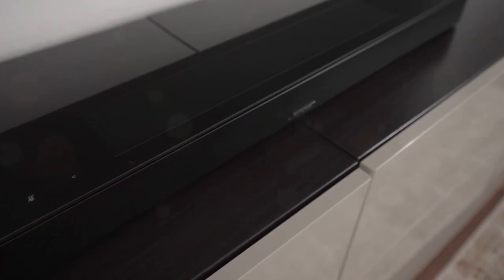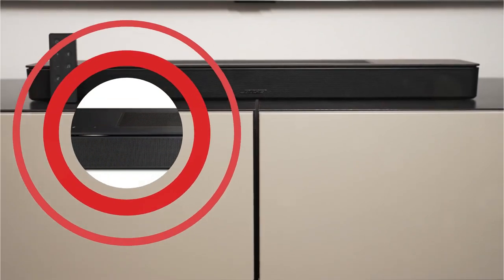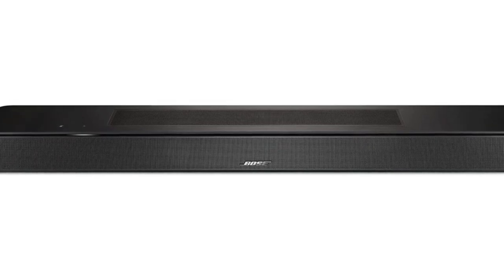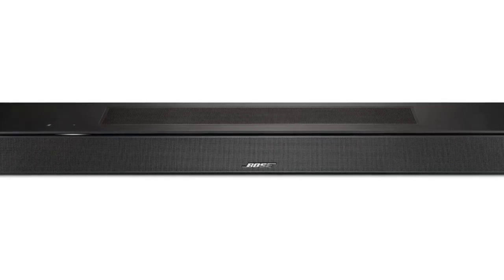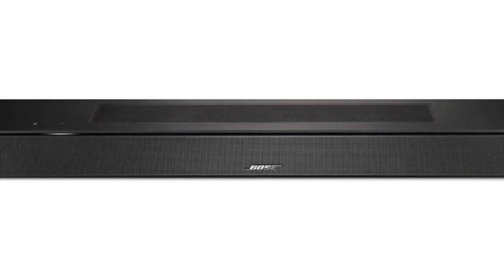The soundbar's audio balance is pushed toward the high-mids and highs without a subwoofer, which reduces bass response in favor of easier understanding of dialogue. The Sonos Beam also lacks height channels and strong bass, but it has many of the same capabilities, is less expensive, and has a more even sound signature.